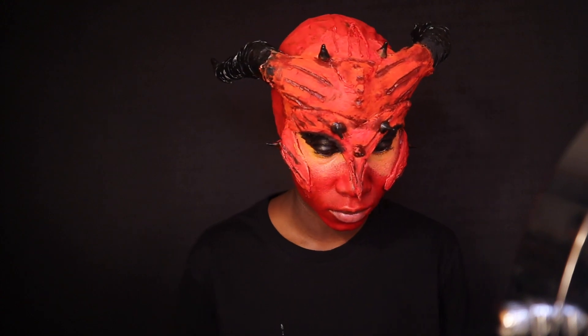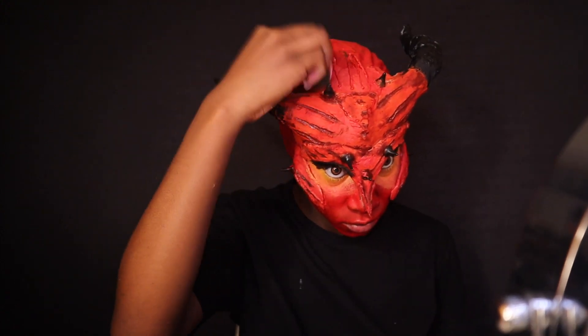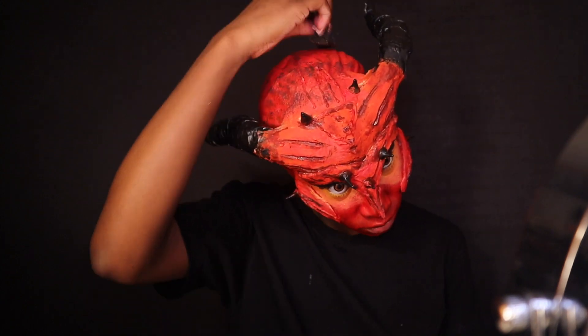Because my face had all this texture, highlight, and contour, I felt it was necessary to add some texture to the ball cap as well. So I'm taking some of that contour color and adding it to the top to give it a little more texture.